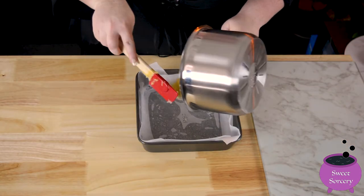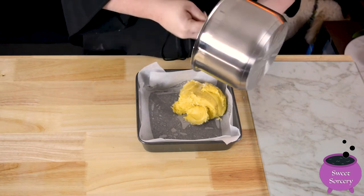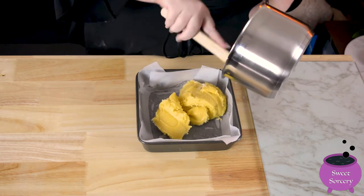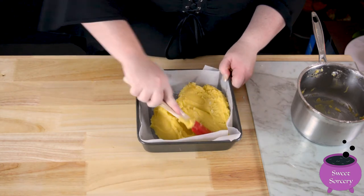Scoop the mixture out into a lined 20 centimeter square cake pan. Press it out evenly with a spatula or the back of a spoon. Make sure you get it into the corners.